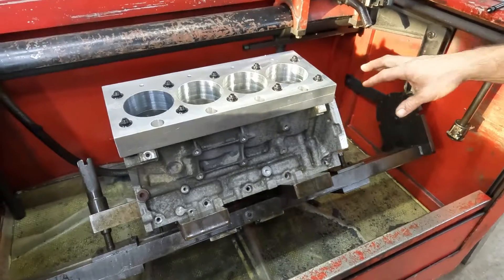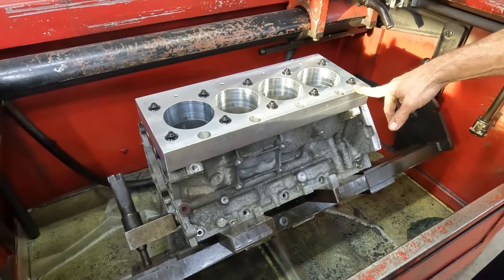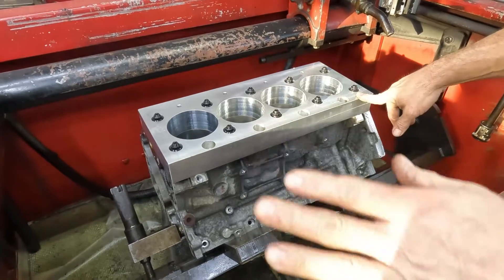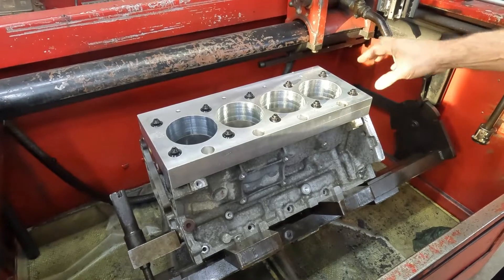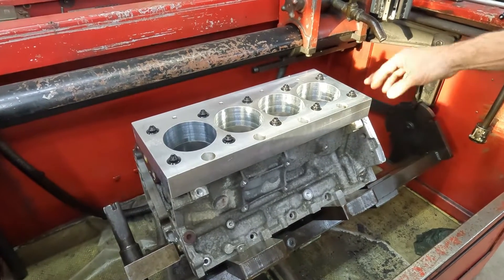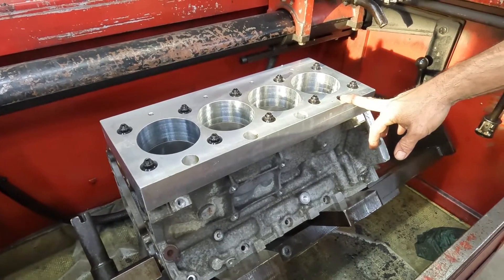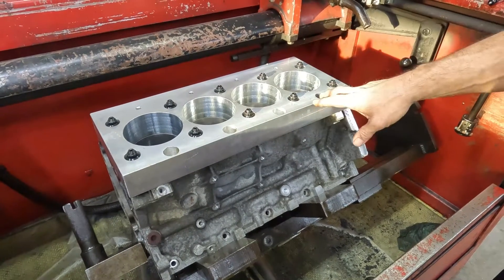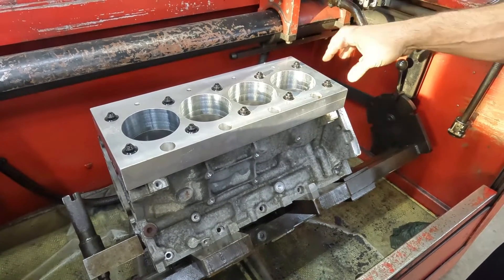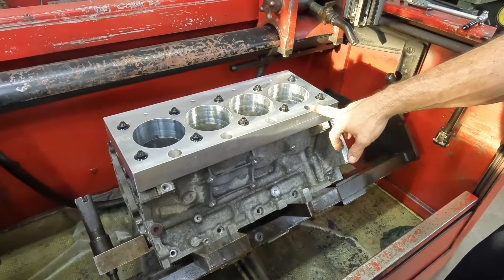I just finished honing this block from 65 to 70 over for a set of Diamond Forge pistons and it's cooled off. The cylinders are round and straight within a tenth or two. We're going to measure it just like it is and show you the dial bore gauge, then I'm going to take the plate off and measure it again to see if the torque plate is actually distorting the bore and how much.